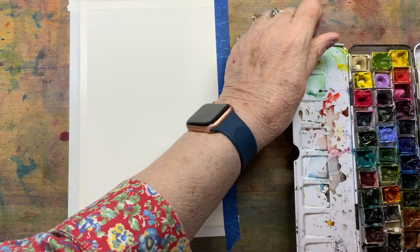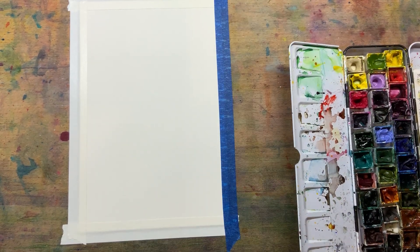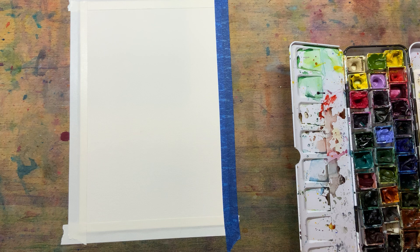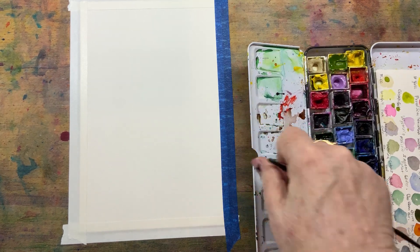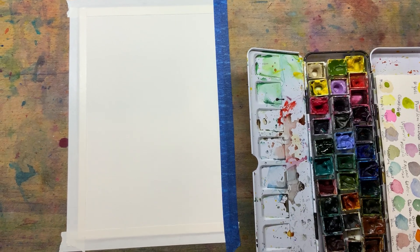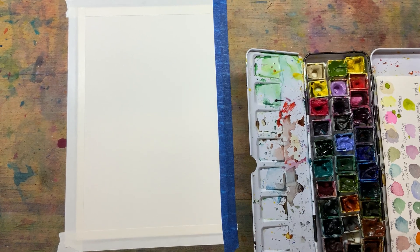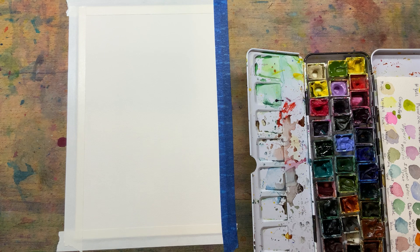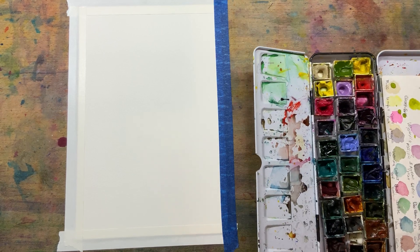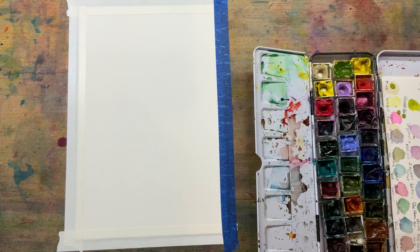I did step one of a flat wash for a fall scene I was going to do. Maybe y'all saw it. And it just totally... the flat wash wasn't bad, but my step two left so much to be desired. So I'm going to come back in today from a totally different perspective. And if it doesn't work, I'm just not going to record it, not going to post it.